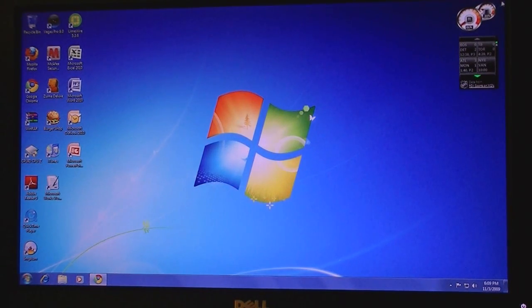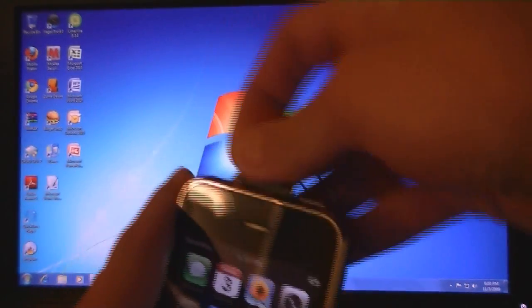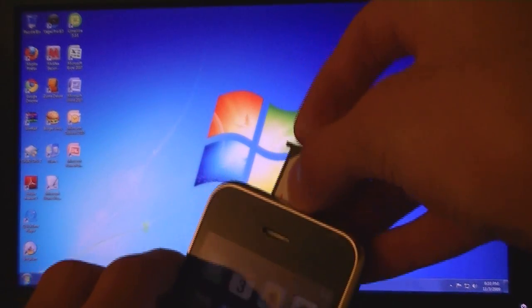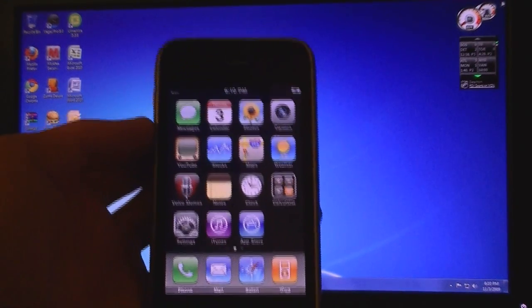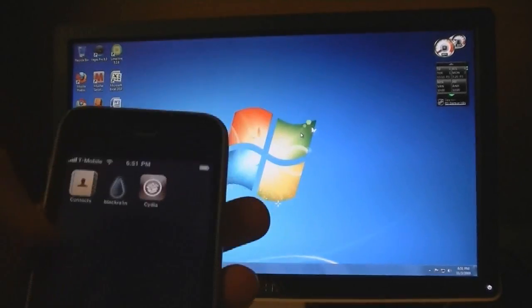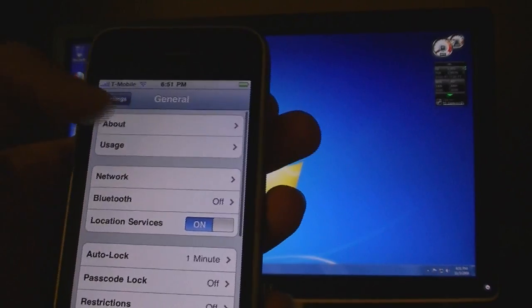And I'm going to insert my T-Mobile SIM. Now T-Mobile is at the top and I'm unlocked on firmware 3.1.2.